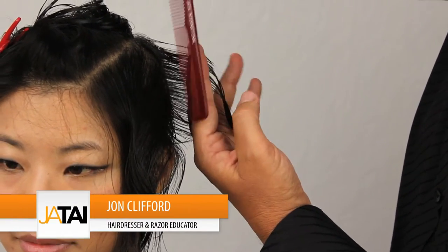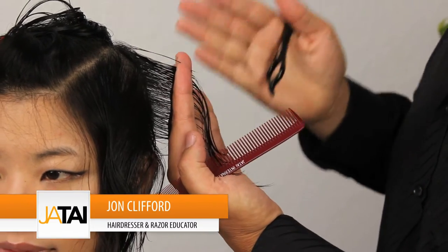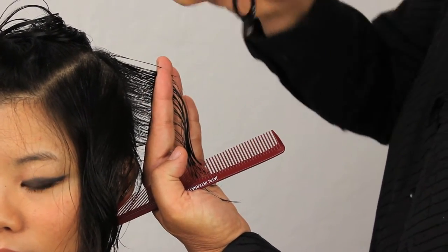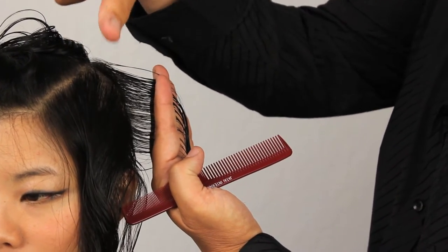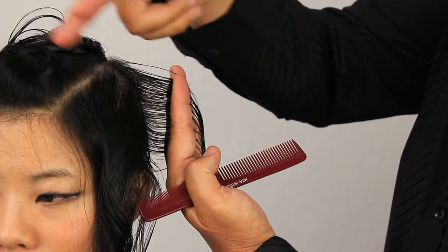Now we're moving on to the side of Allison's haircut. We're continuing the guide that we created through the back of the haircut and we're going to consistently move this in vertical sections towards the front. Once I get to the front, I might over-direct a bit because we're going to be keeping the fringe area a little bit longer, and I want some consistency through the length of the hair at the front.